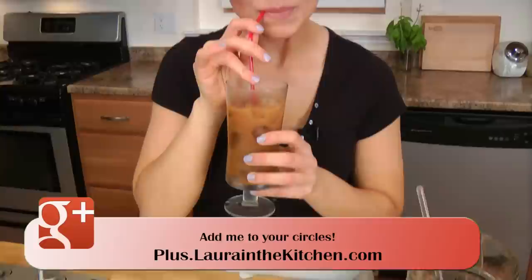A delicious iced coffee. It's simple, it's easy — you just have to have the ratio right. And once you have the ratio right, there's no going back to buying it anywhere else, because it's easy enough to make at home. This method is foolproof. I guarantee it.